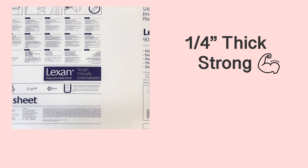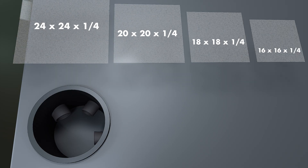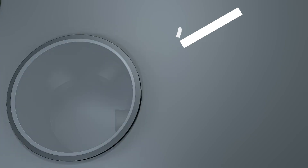Lexan covers are a quarter inch thick, strong, durable, and transparent, which makes it easy to see what's going on in your basin. They come in the following sizes, so purchase a size bigger than the circumference of your sump basin.